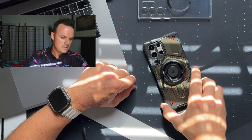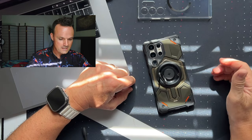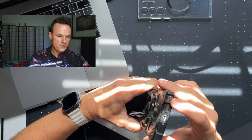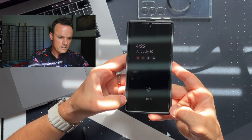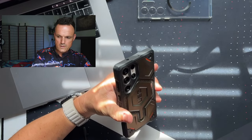The thing is, this case is $100. I should like everything about it if I'm going to keep a $100 case. It's UAG though — I know it's going to be a good case, and there's plenty of protection around that S-Pen. The case fits perfectly with Whitestone Dome glass, and it's a little bit better as far as the magnetic cold.